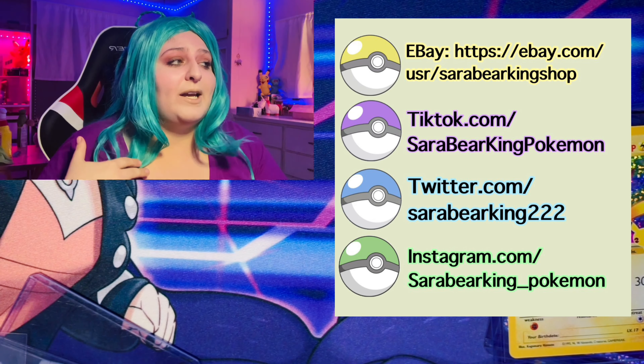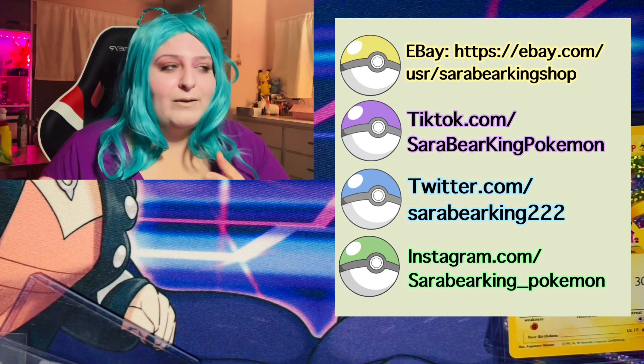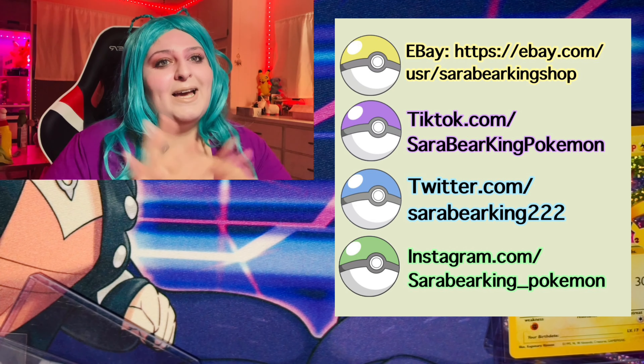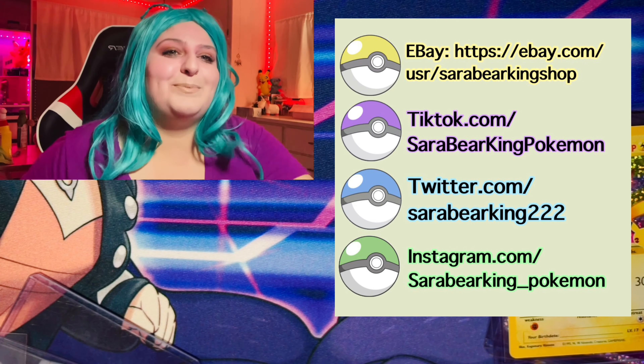I just want to show you guys what my cat is doing. Look at this — let me show you. Do you see what she's doing? Look at this! What are you doing?